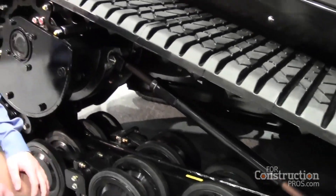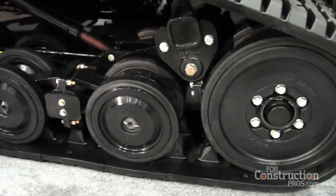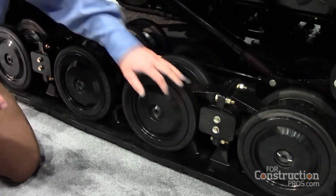On this track it will have torsion axles, which are multi-level suspension. A multi-level suspension means that every individual bogey will flex with a torsion axle in between your bogeys.